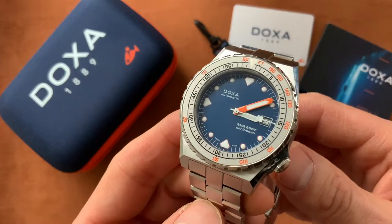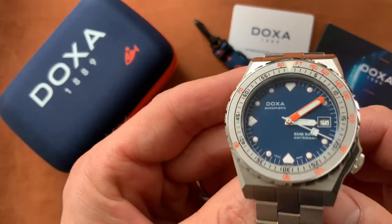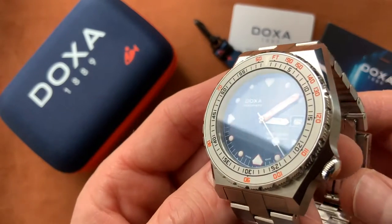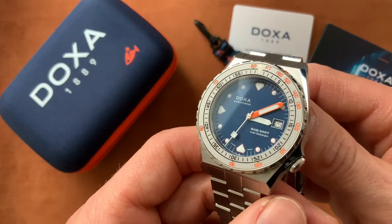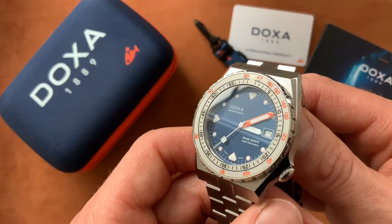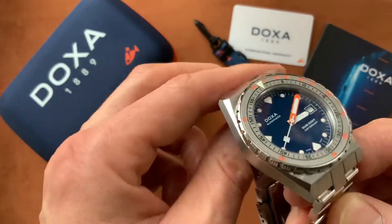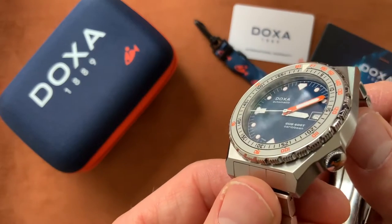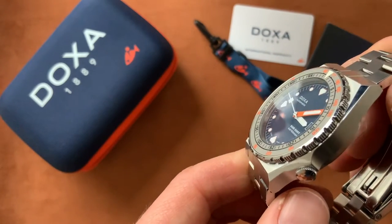I think Doxa watches are so unique. The build quality really is superb — you can see that it's not a cheap watch, it's so well put together. You never see these watches discounted; Doxa watches are always sold at full price, and I think there's a good reason why — they're just so well made.